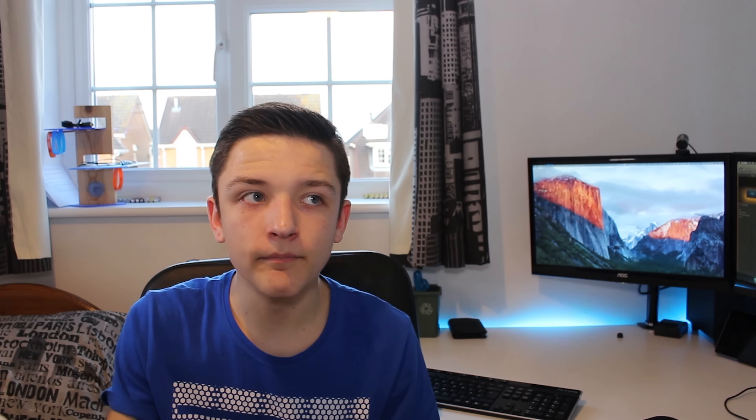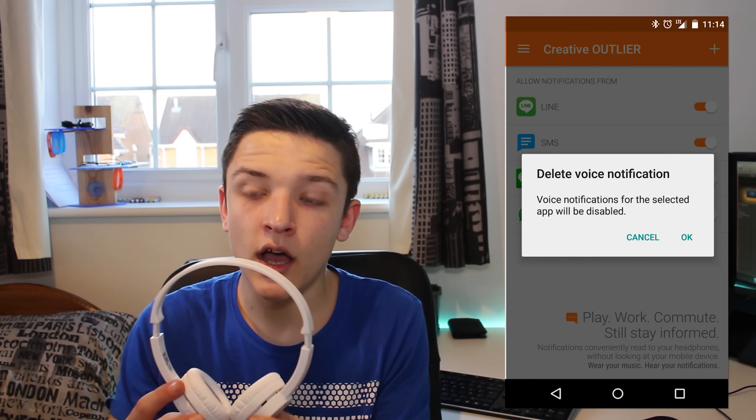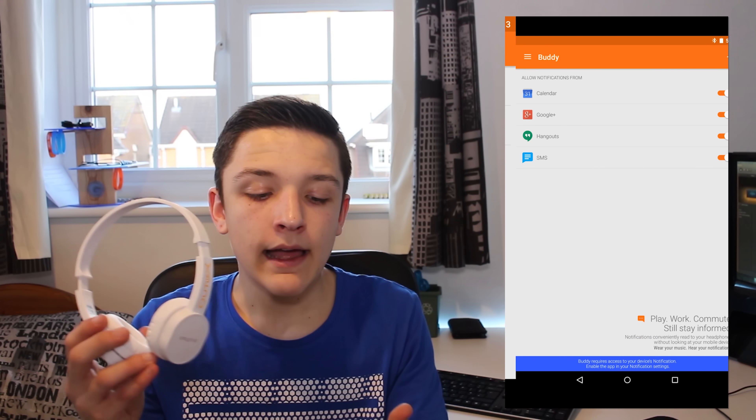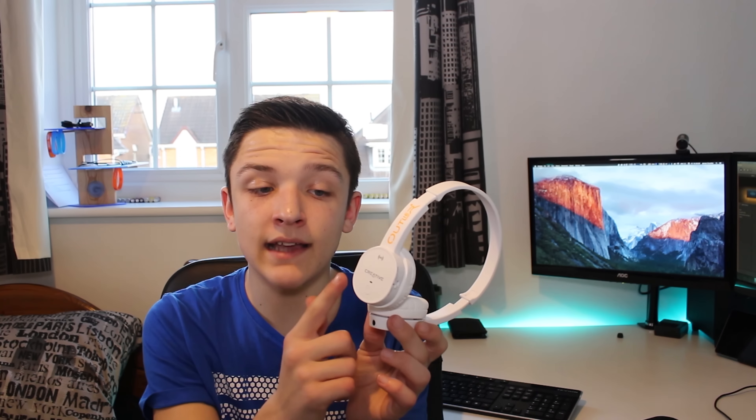The final feature I want to mention is the app available for Android and iOS — I'll leave a link in the description below. It basically takes any notifications on your phone — whether that be Skype, Facebook, WhatsApp, text, or Twitter — and converts that text to speech, reading them out through these earphones. The sound feedback is also really nice: for example, when you hit the volume limit of the headphones, it gives you a very short but responsive beep to let you know what's going on without disturbing your listening experience.